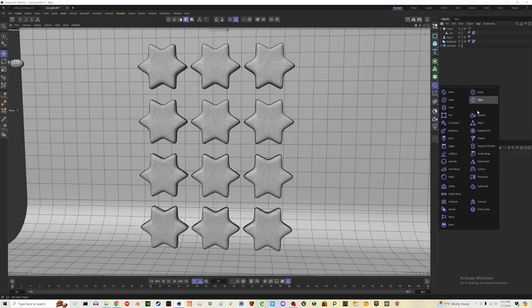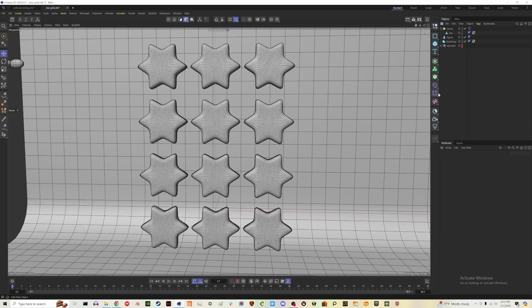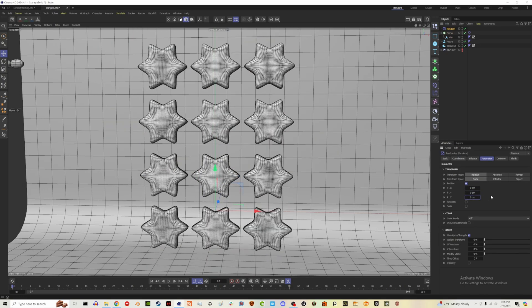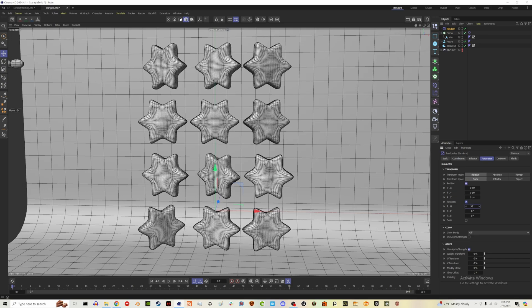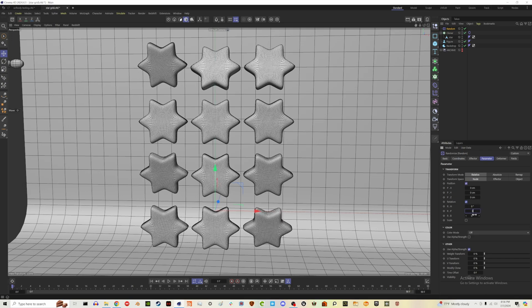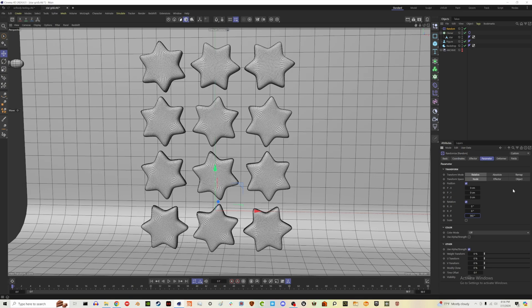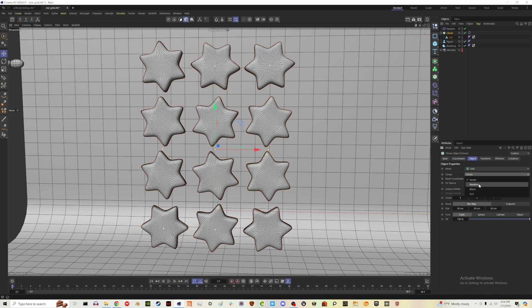Let's throw a little randomness in. Go to the Plane effector drop-down and choose Random. Click on the cloner, go to Effectors, and pull that in. Zero everything out for now — we just want some rotation. Let's have our stars rotate 360 degrees randomly. Also make sure the cloner is set to Random and not Iterate to be safe. Let's see what that looks like now.